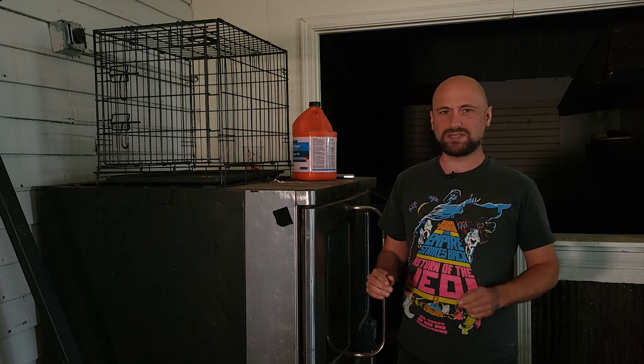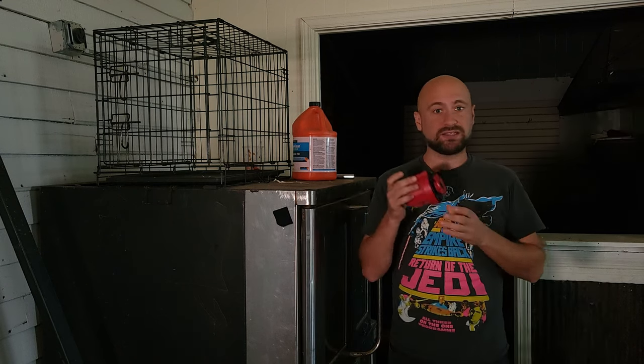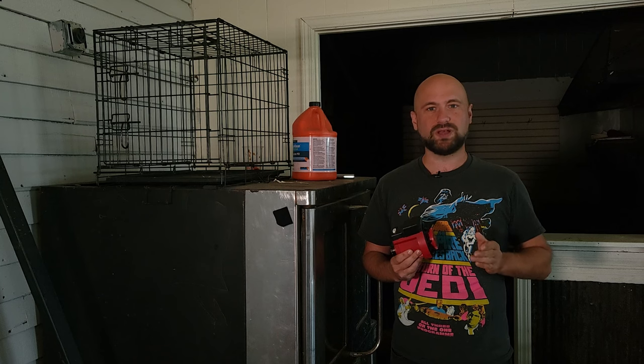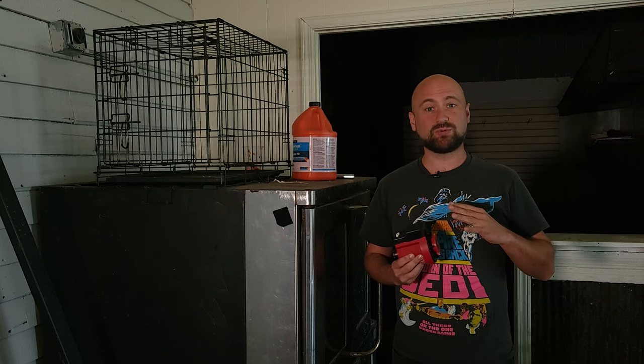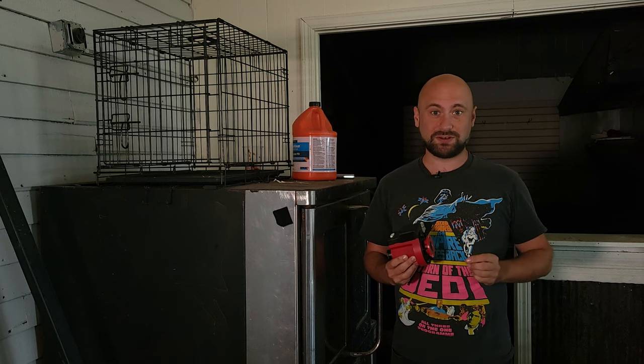And most definitely, because the Witch Head Nebula is so incredibly dim, we will need a tracking mount like a Star Tracker — like this Ioptron Skyguider Pro. You can also use the Skywatcher Star Adventurer, or any kind of go-to mount. We just need a tracking mount that will move our camera with the rotation of the Earth so we can do very long exposures on the stars.